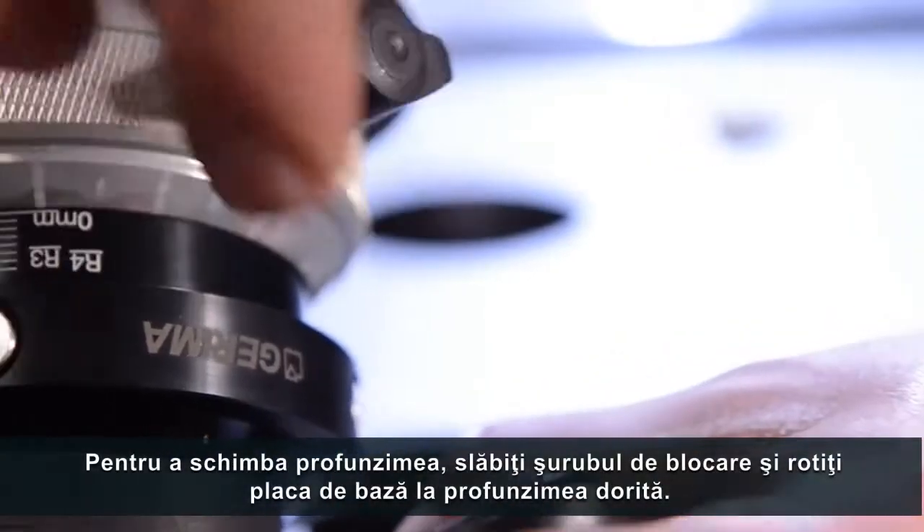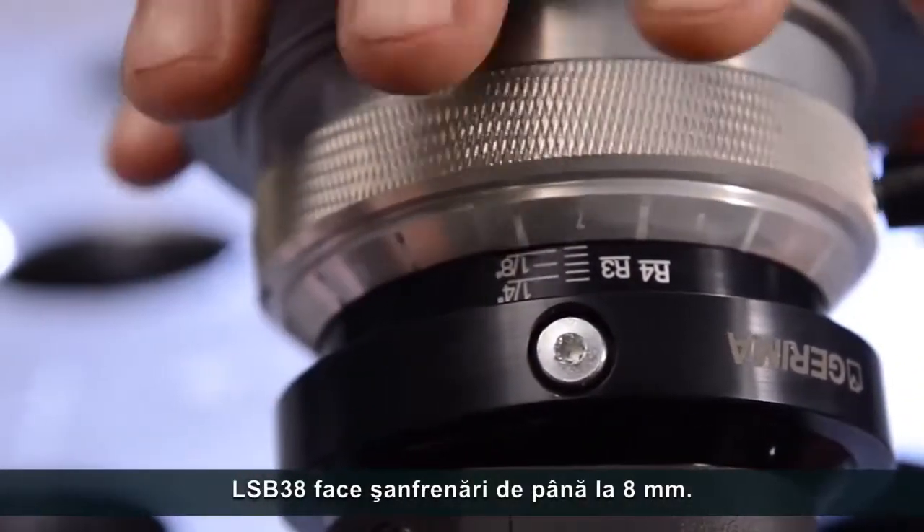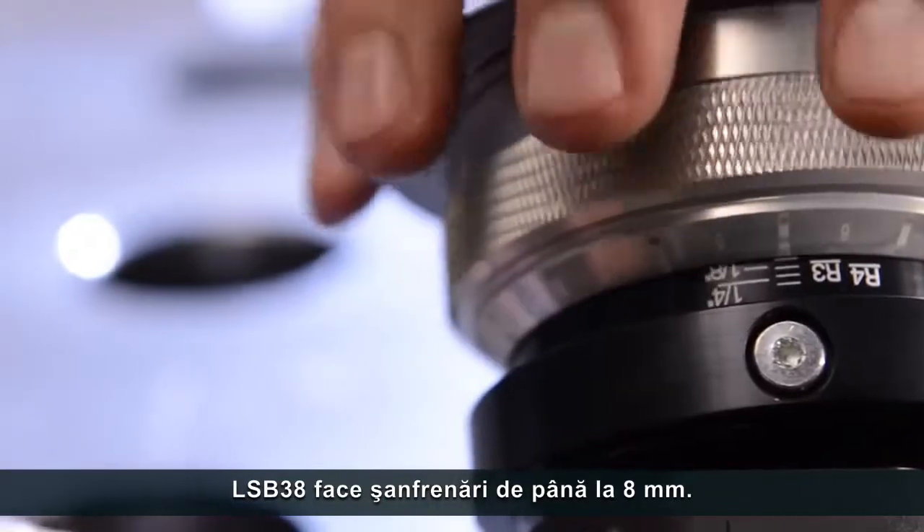To change depth, just loosen the lock screw and rotate the base plate to the desired depth. The LSB38 cuts bevels up to 8mm.